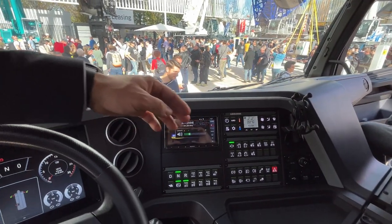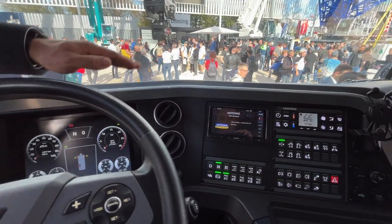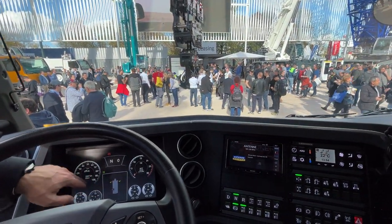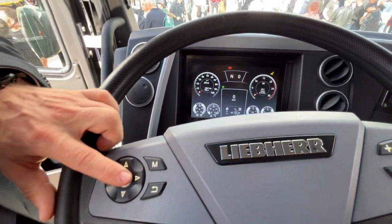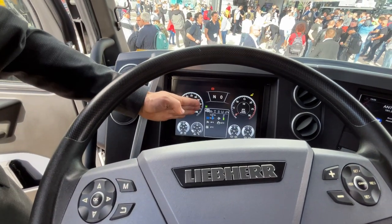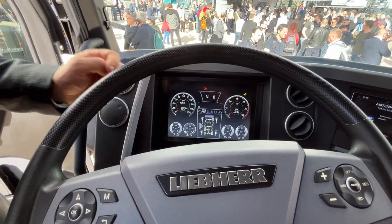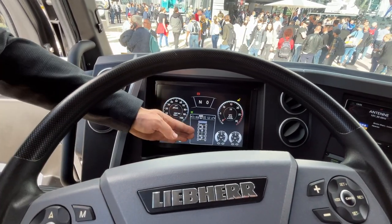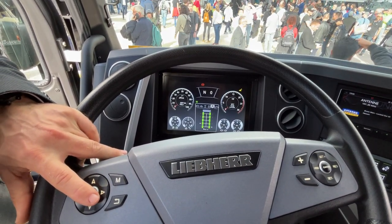Here you see automatic acclimatization, like we already have on the Likon Tour in the upper cab. It only requires the temperature setting — it's automatic cooling and heating. And here you see a completely free programmable display unit. You can use the multifunctional steering wheel to get information directly displayed. You can see here the pressures of the axles, information, locks of the axles, and steering programs.